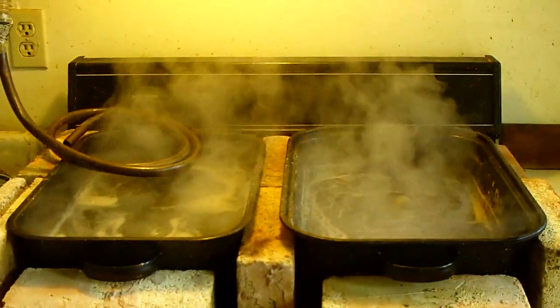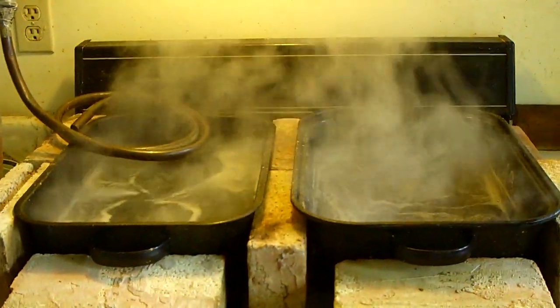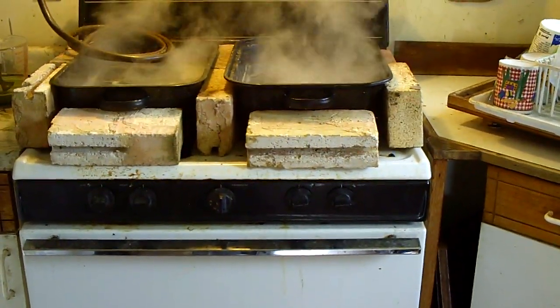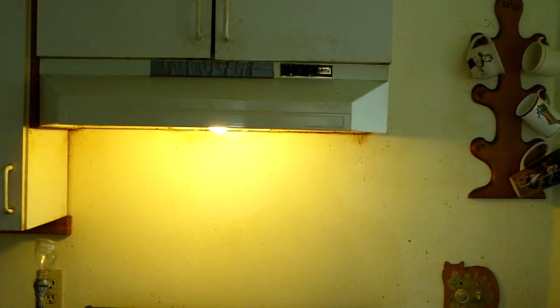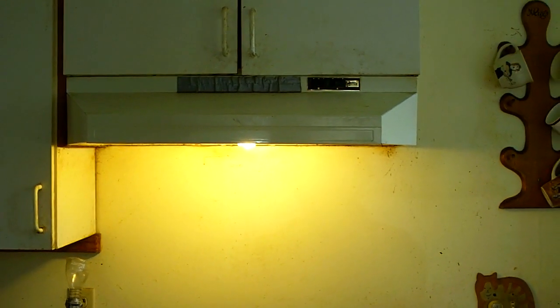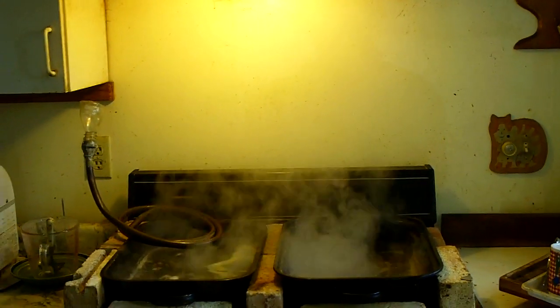There are basically two things you need before you start, if I'm going to recommend this to anybody. One is a gas stove, not an electric stove — I wouldn't bother trying this with electric. The second is a range hood on high, because you want to get all that sticky steam out of your house.